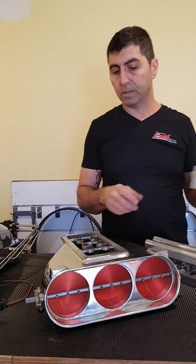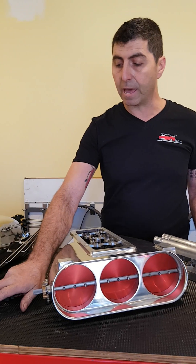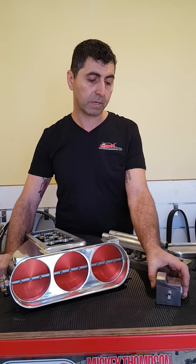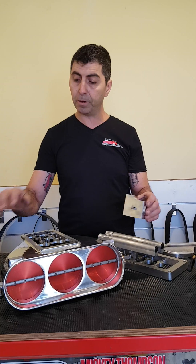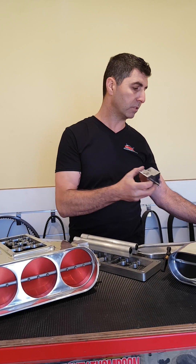We also have the JB003, which is the same concept except it's a different shape, designed to replicate the squared barrel valves on a mechanical fuel system. Both that one and this one come black anodised or polished for the same price.